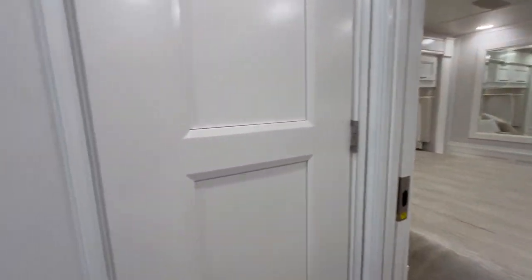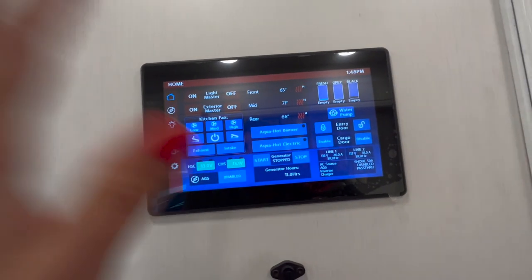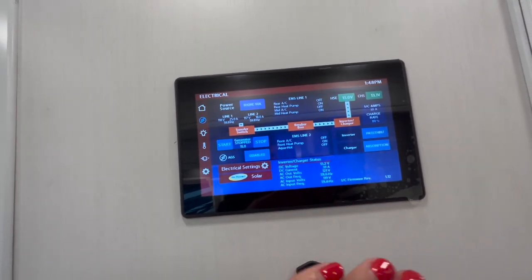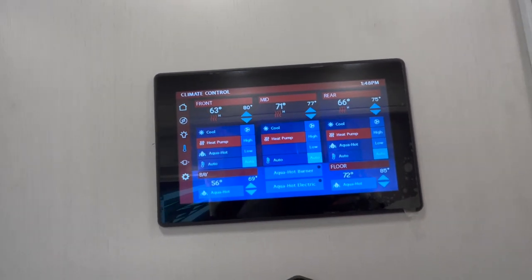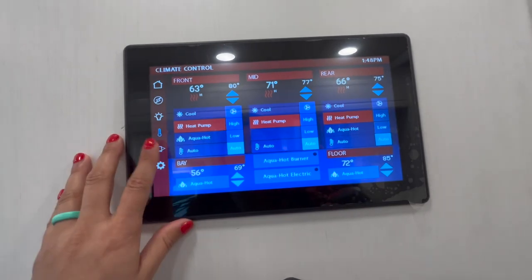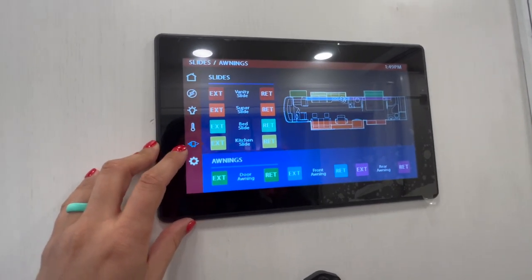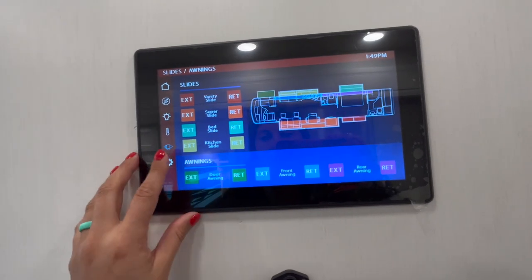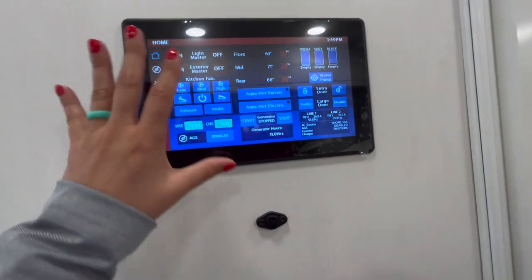And then your half bath right across the way. Let's not forget the touch panel with all of your controls — you've got your Aquahot, your fans, all your electrical. You have two 200-watt solar panels on board, all your lights, controls for your three ACs, your bays, Aquahot, and your slide-outs. The slide-outs on the Integras are all electric. The motors are interchangeable. They are full flush-mounted slides — no flaps on those slides. And then your diagnostics on the last page. You can download an app to your phone to control all of this from there.